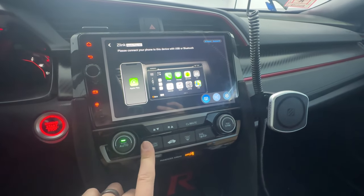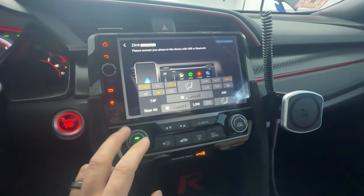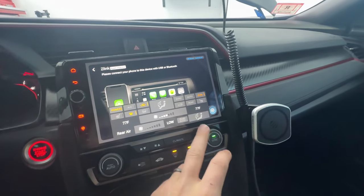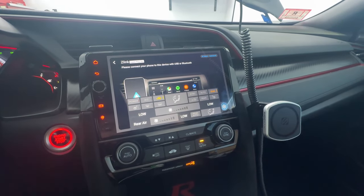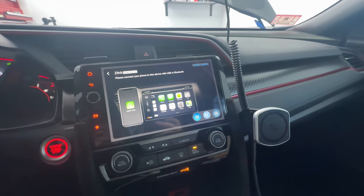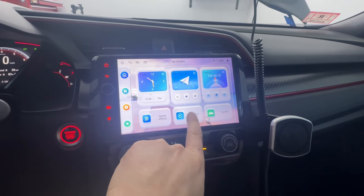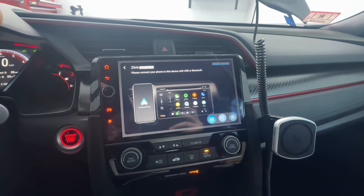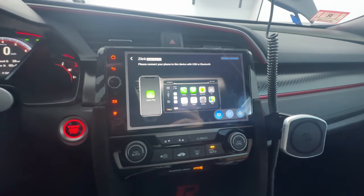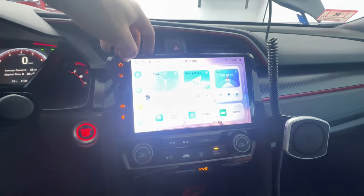With the climate control, I found out this does not work as a touch screen — it just pops up as a pop-up overlay that tells you what buttons to press. I'm going to look through the settings to see if I can enable touch screen control for it. For connectivity, this has wireless Apple CarPlay, wired Apple CarPlay, wireless Android Auto, and wired Android Auto. Depending on your device, it's super simple — you plug it in and everything works as it should.